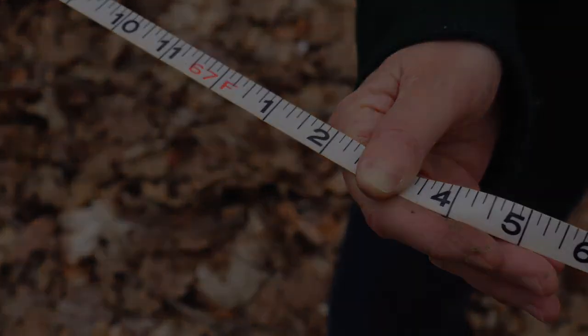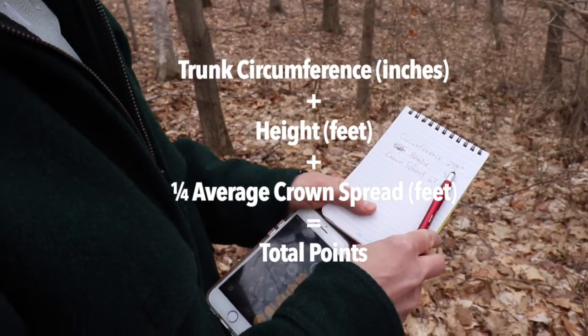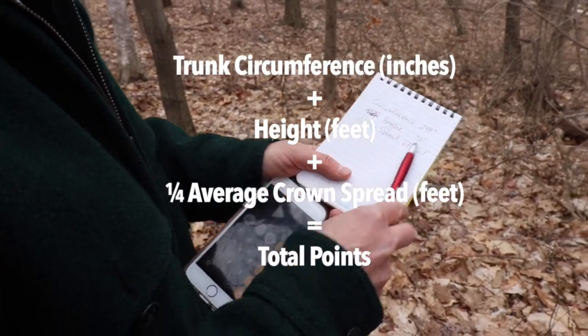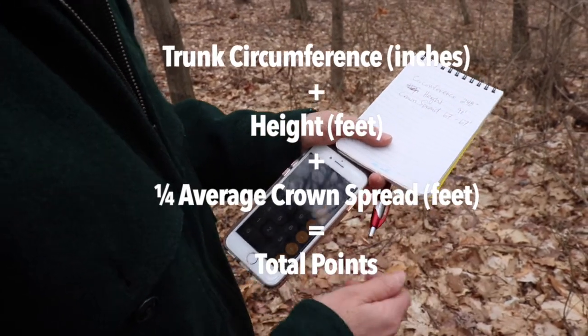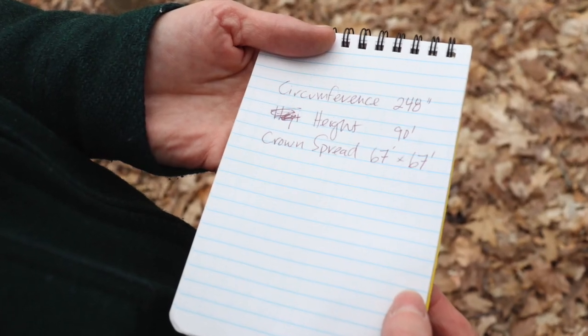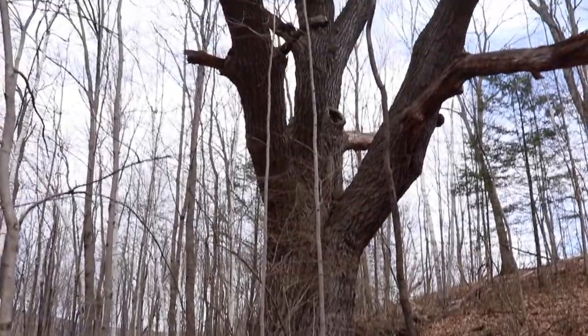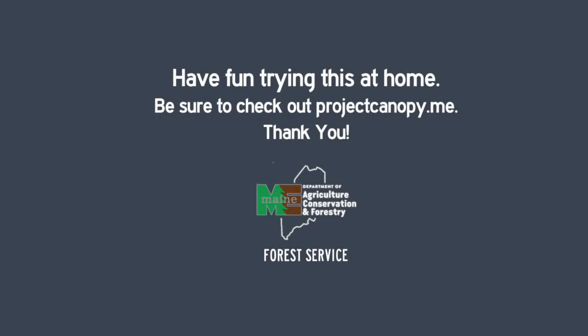The total points for a champion tree are calculated from the circumference in inches, the height in feet, and a quarter of the average of the crown spread. So that's 248 plus 90 plus 17, giving this tree a total point value of 355 points.